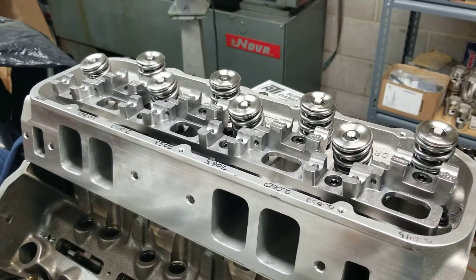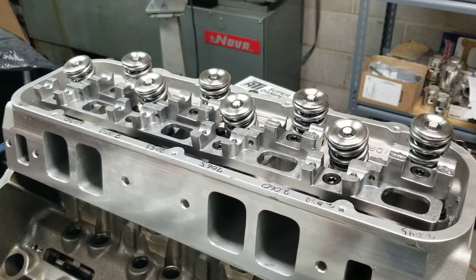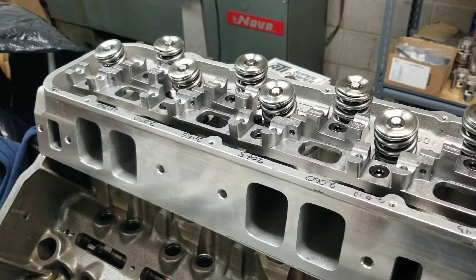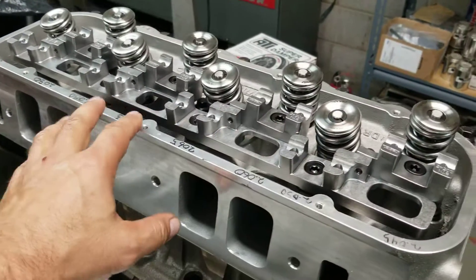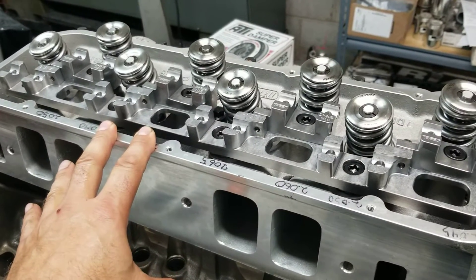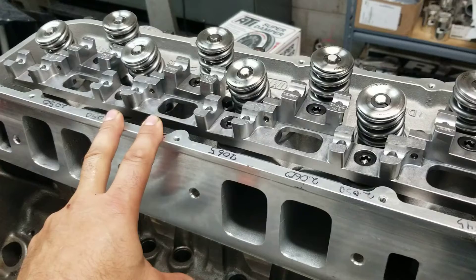Thanks for joining us here at Ohls Performance and Machine. Today I want to talk to you guys about the shaft rocker system. This particular shaft rocker system right here is a Jessel system, and it's on a Dart Pro 1 head.